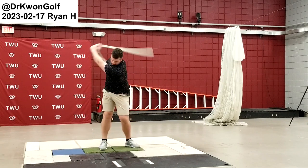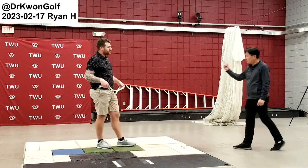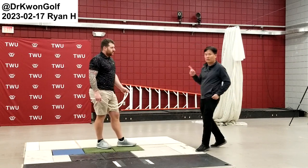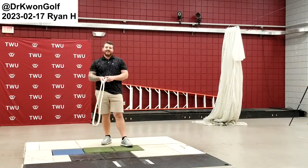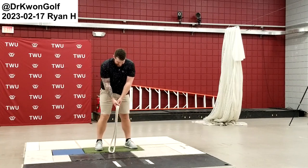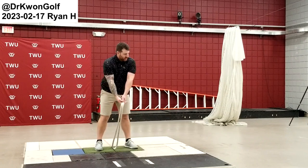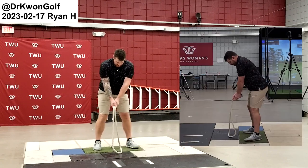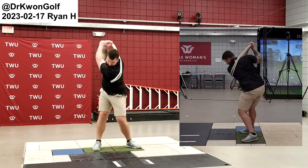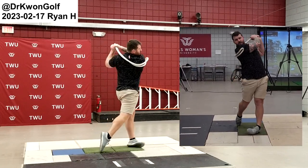Now it's coming more from your body action. This is really good. In order to swing hard on the way down, you need a good windup in the backswing — rhythmic backswing.